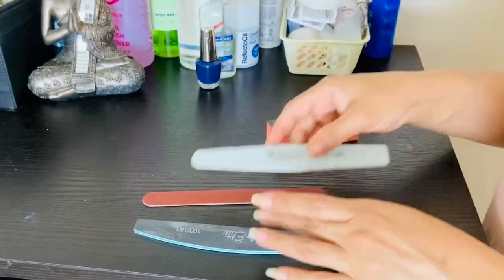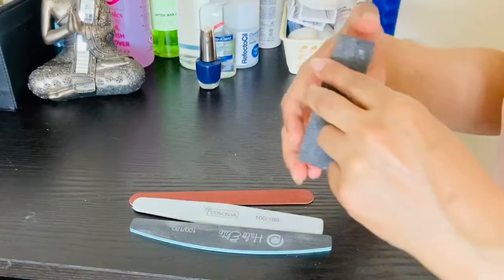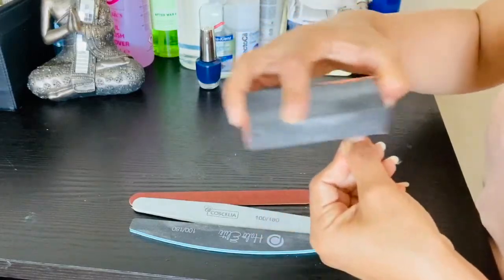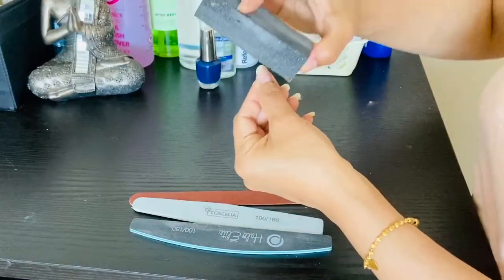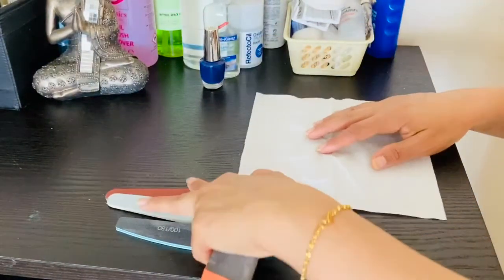Today I will share with you that you can take a little time for self care and keep your nails neat, tidy, clean and healthy. That's why I have some nail filers and the main thing is a buffer.